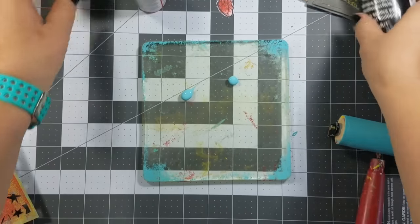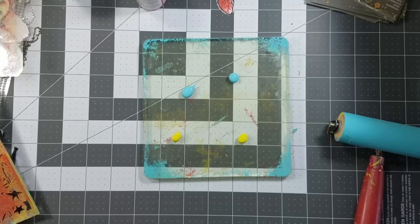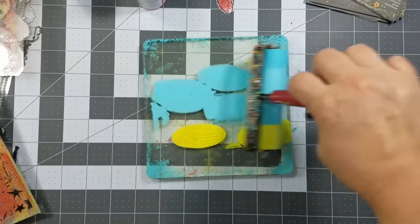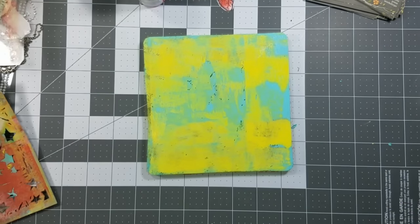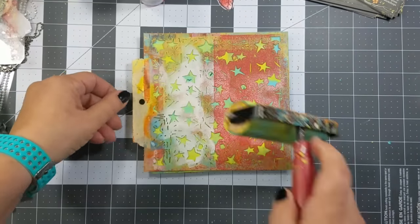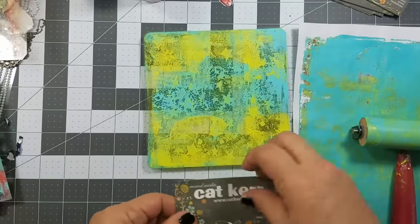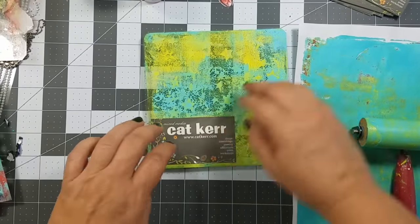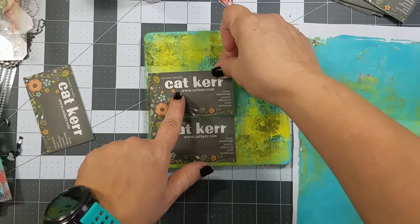If you're like me, you have a lot of business cards laying around that you no longer use. I end up changing mine every couple of months, so I have a lot of business cards. For these pendants, I made backgrounds using the back of some old business cards. I also used the gel press and some of my stencils to add design and texture to the back of the business cards.